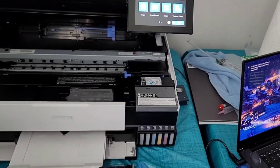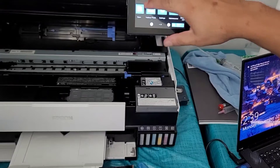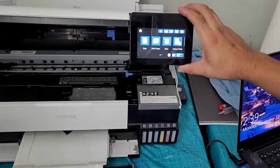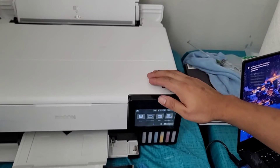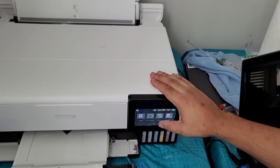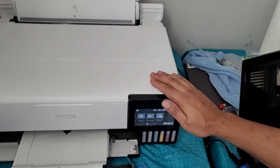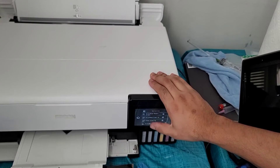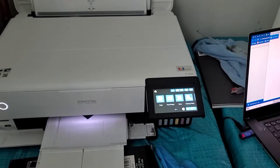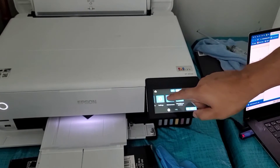We turned the printer back on. If you get any errors about the printer asking you to do nozzle checks, ink level checks, or printer cleans, just go ahead and get out of that — don't do any of that right now. Now we're going to go ahead and go over to the maintenance menu and go down.